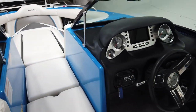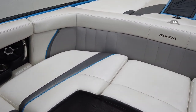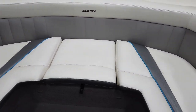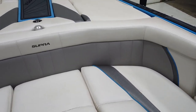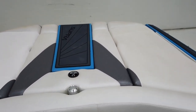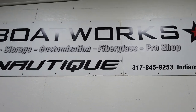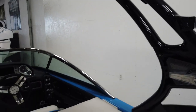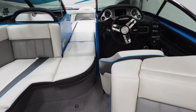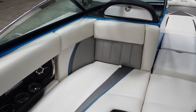The boat's in good shape overall. There are a couple of little things on the outside and the back seats are starting to split, but you don't see that from too far away and it's a high-traffic area so it's normal. If you have any questions, give us a call at N3 Boatworks: 317-845-9253. Come check it out in the shop — give us a call or shoot us a text and we'll set an appointment. Thanks for watching.